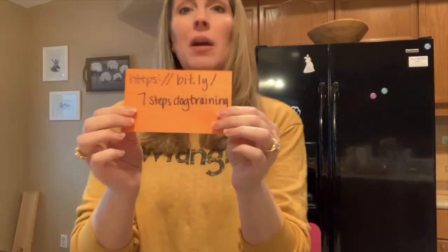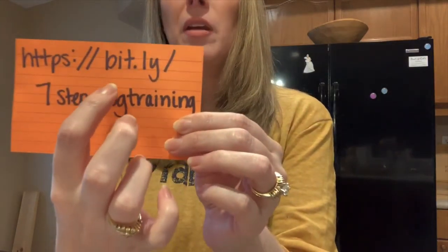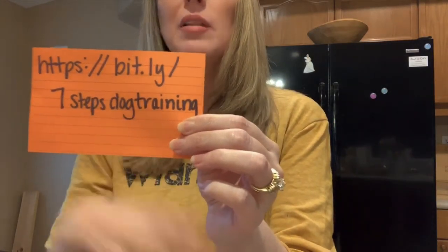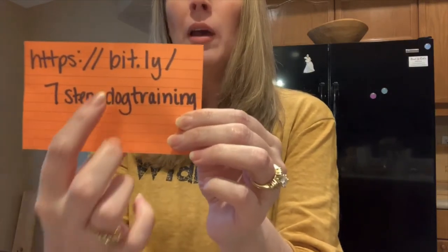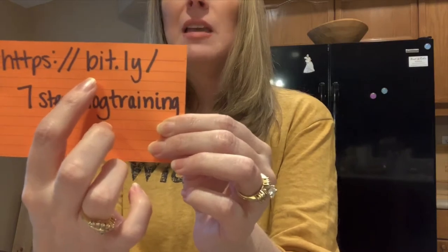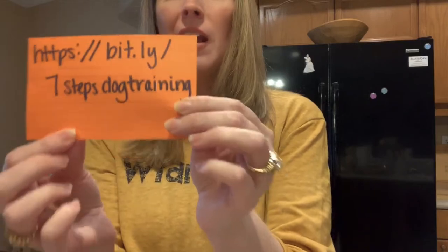I want to remind you one more time about seven miracle steps to dog training — that's my new ebook. I'm super excited about it. I really hope you go and grab yourself a copy because there's so much in there. You and your dog are going to benefit so much. It's a complete foundation of everything I teach to all of my in-home dog training clients. bit.ly slash seven steps dog training — go there and get yourself a copy. You won't be disappointed.